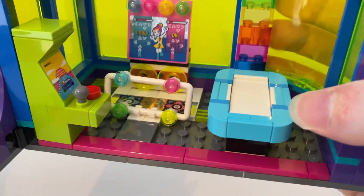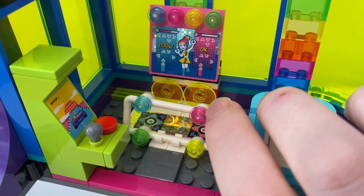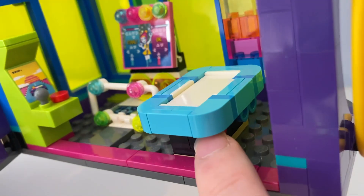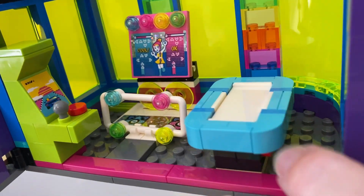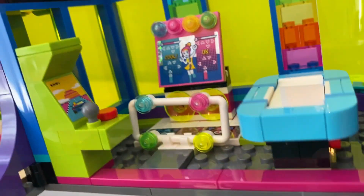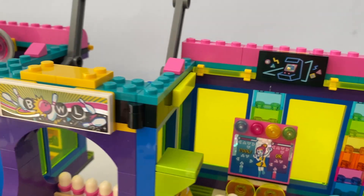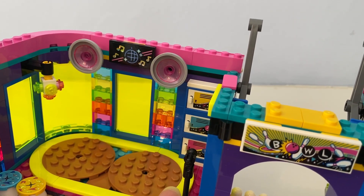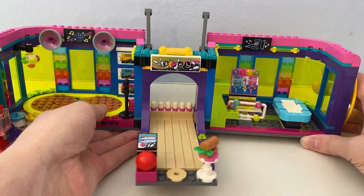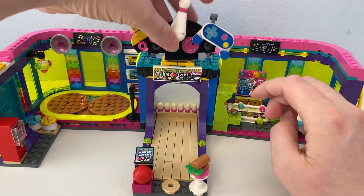Here are some of the arcade games. You can see there is an arcade video game machine and a dance arcade game — on the screen it says 'Cool.' There's also an air hockey table with paddles so you can hit the red hockey puck. Above it there's a sign for arcade games, and above the roller skating area there is a disco sign that you can move.